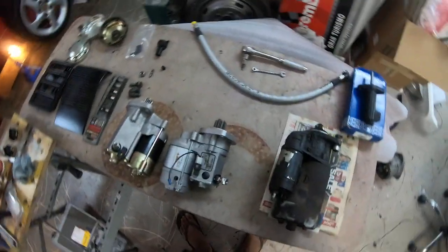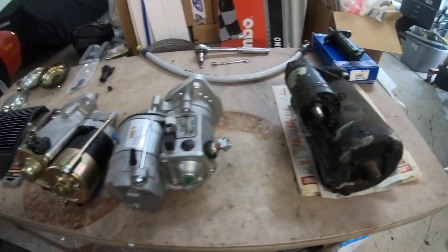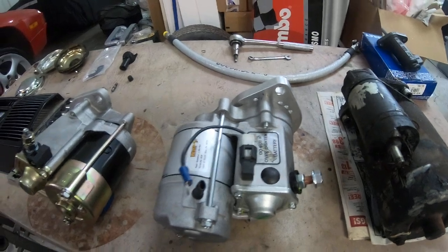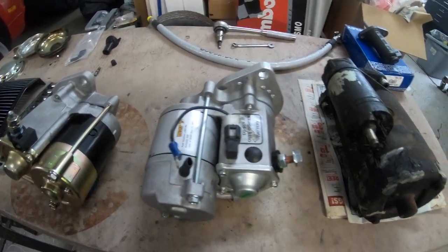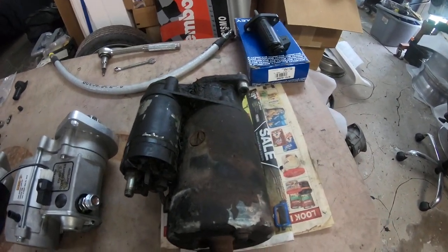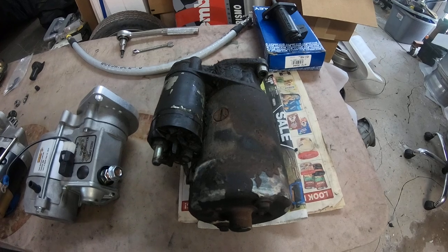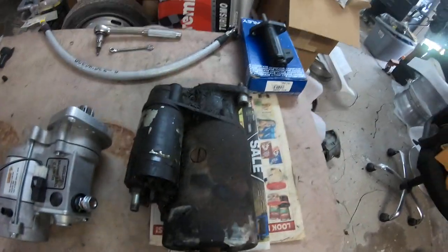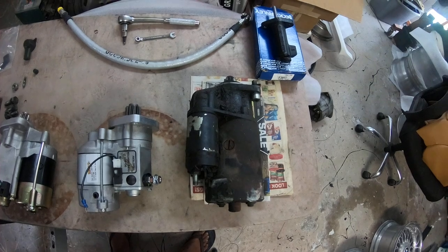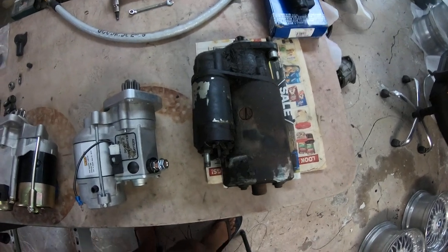I wanted to shoot a quick video today about starters for the 928. In front of me on my workbench I have three starters that all fit the 928. Here we have the stock Bosch starter - this is over 30 years old and I don't think it's ever been rebuilt. It finally just gave up on me a few weeks ago when it refused to start the car. Luckily the car's manual so I was able to get it bump started and get it home.